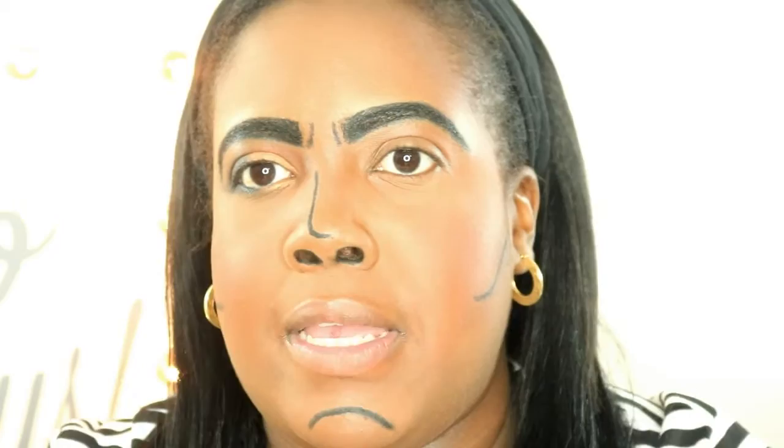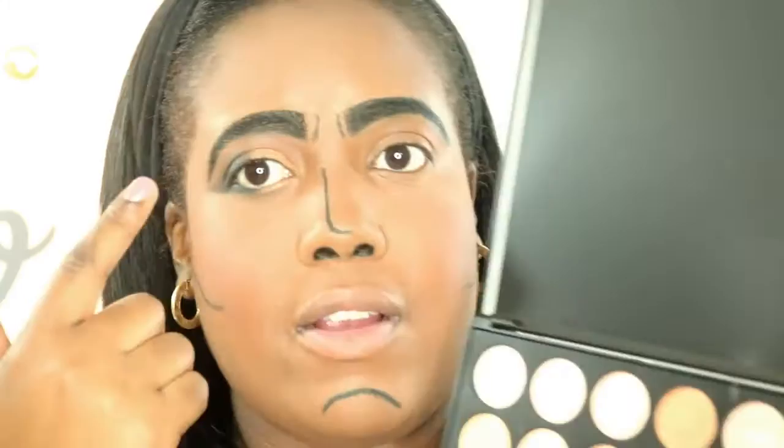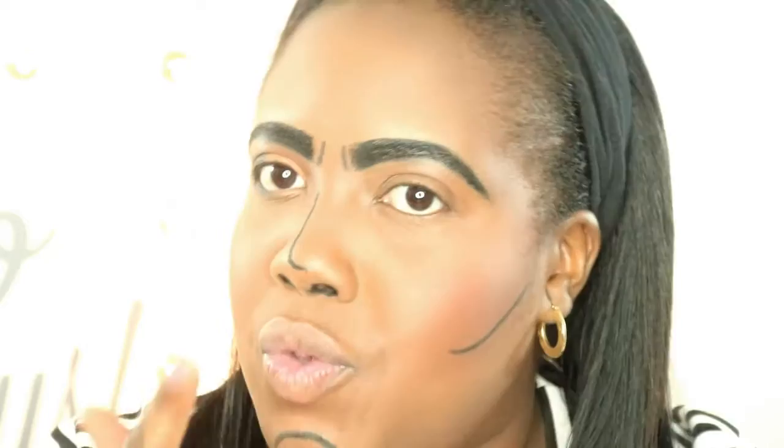Okay guys, I went ahead and did this eye off camera. I added some black eyeliner in the outer corner of my eyes and put a matte black eyeshadow on. I used the Morphe 350 palette and used a nice orangish-coralish color on the inner lids to give it a pop of color. Now I'm gonna show you how I do it on this eye. I'm gonna start by making a cat eye shape on the outer eyes - I'm really bad with liner but it shall be done.